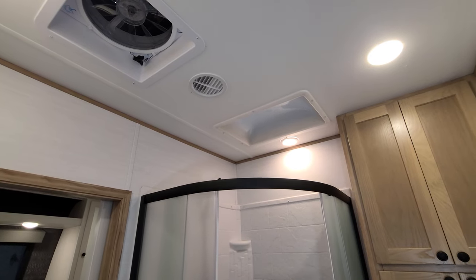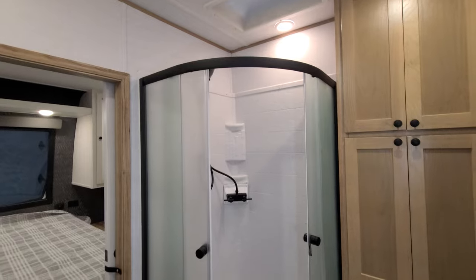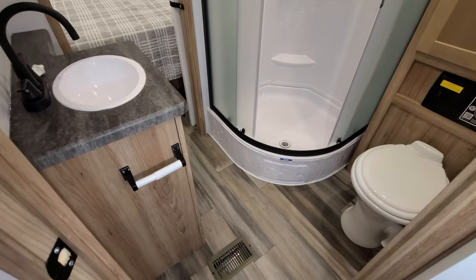In the bathroom there's a large turbo exhaust fan, a skylight up above, a glassed-in shower, and a porcelain foot-flush toilet.